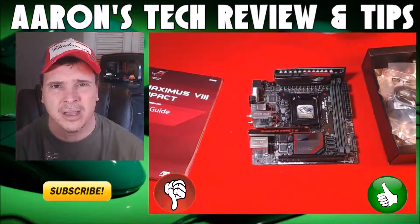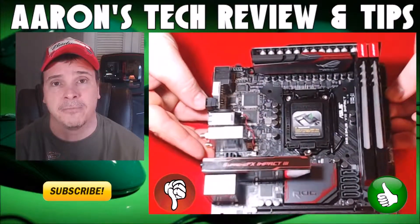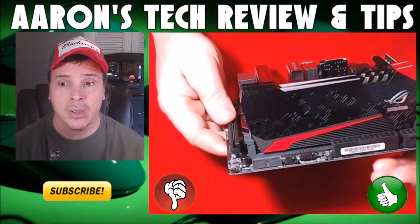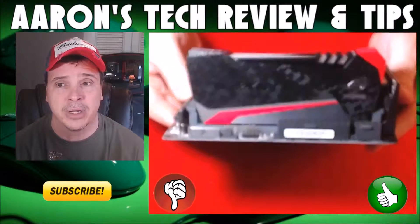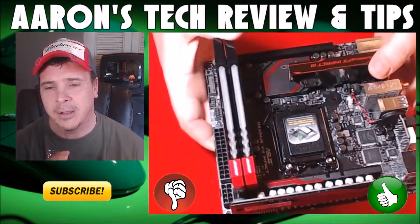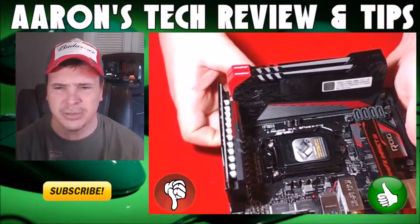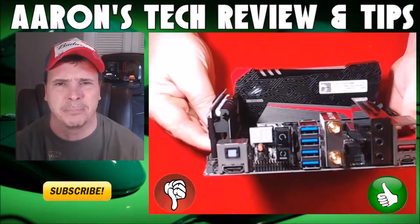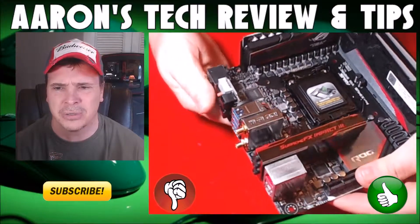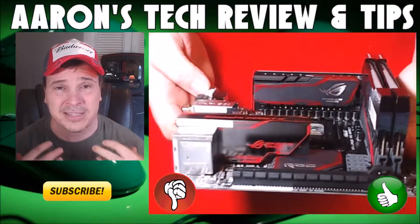The reason it gets a thumbs down is they should have given us an M.2 Gen 3 x4 connector instead of that U.2 — I think that was wrong. Now here I've installed the DDR4 Avexir Raiden ROG-certified memory. If you're buying this board, why aren't you buying the Raiden memory to go with it? It's designed to go right into an ROG board. It comes in different colors — the ROG version has a red lightning tube. Look at the way it looks with the grays, reds, and blacks — they're designed to go together. And look at that heat sink on those chokes; it's just massive.